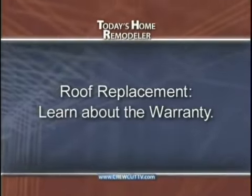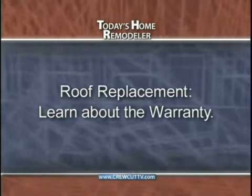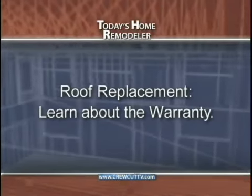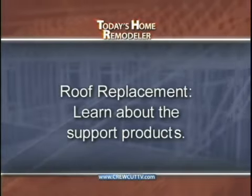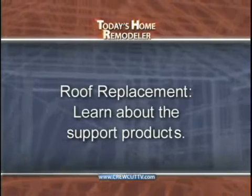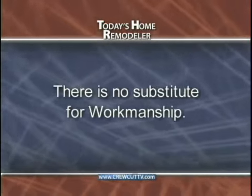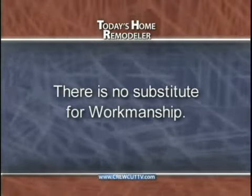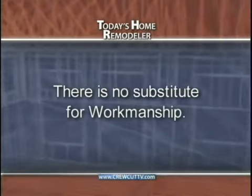Now here are some key points to help summarize today's show. If you're considering a new roof, start by learning about the warranty being offered with your shingle — what's really covered and what isn't can be surprising. Next, learn about the support products that make up your roofing system: leak barriers, custom flashings, and underlayments can all make a huge difference in how long a roof will last, and these are not the products you want to cut corners on. Finally, there's no substitute for workmanship — it's ultimately who stands behind your warranty. So who you select to install the components is the most important decision you need to make. Look for a local company with a strong manufacturer warranty, and as always, be sure to check references.